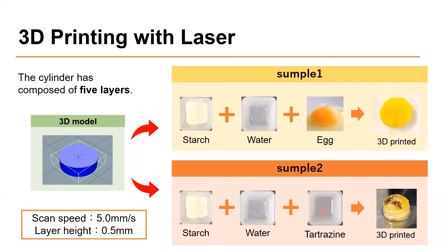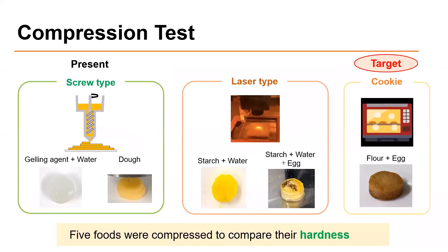The second sample contains 40 weight percent starch, 40 weight percent water, and 20 weight percent egg yolk. The figure on the right shows the picture of the printed samples. I compared the 3D printed object of laser type, 3D printed object of screw type, and baked cookie to compare the hardness of them.